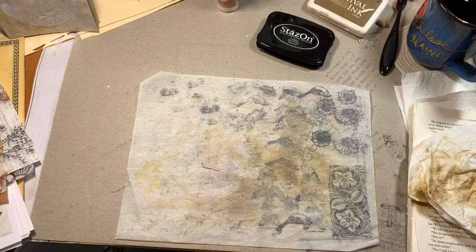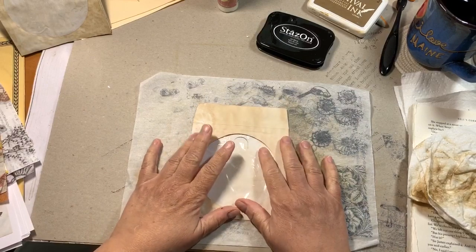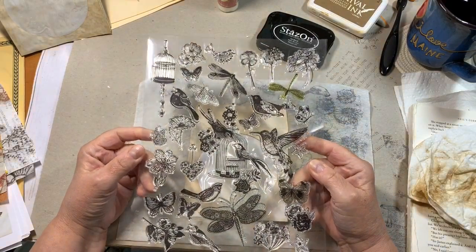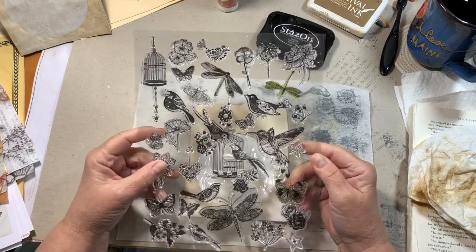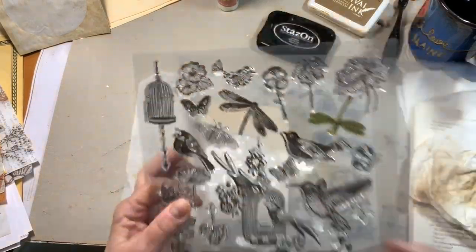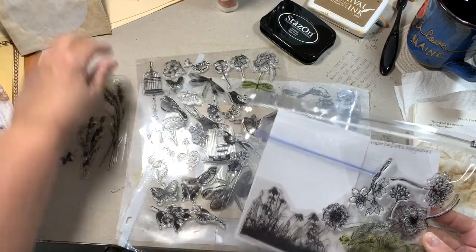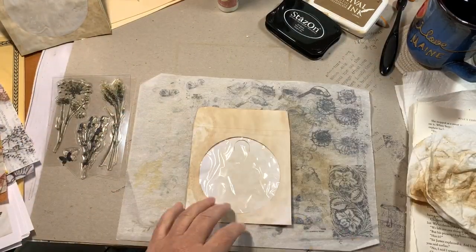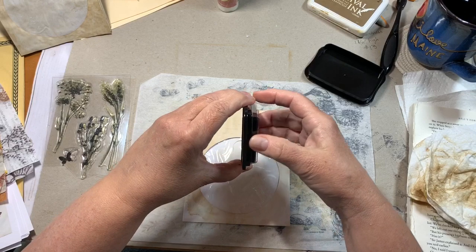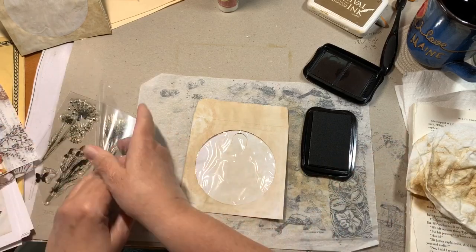We're going to get moving — I took up way too much time already. I think I want a little background stamping but I'm not sure what I want. I got this stamp from a stamping magazine and absolutely love it. This isn't going to be the napkin one — this is going to be the Stays On one, Martha. Stay with the plan.